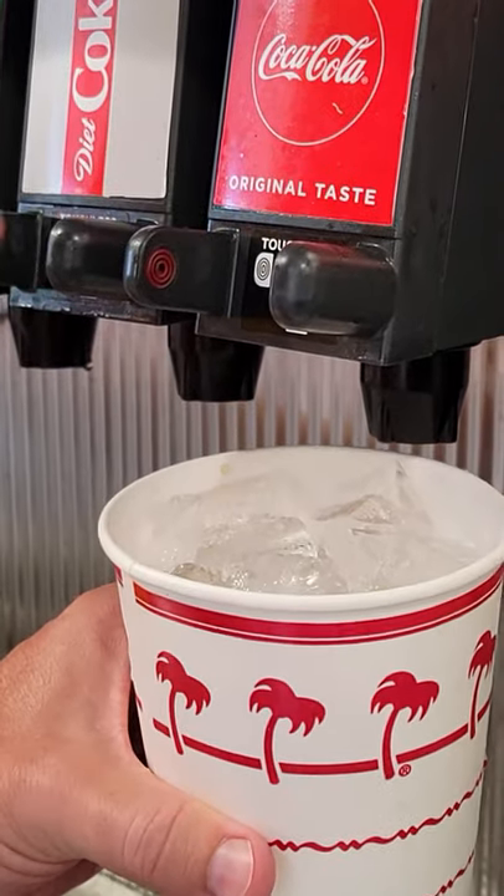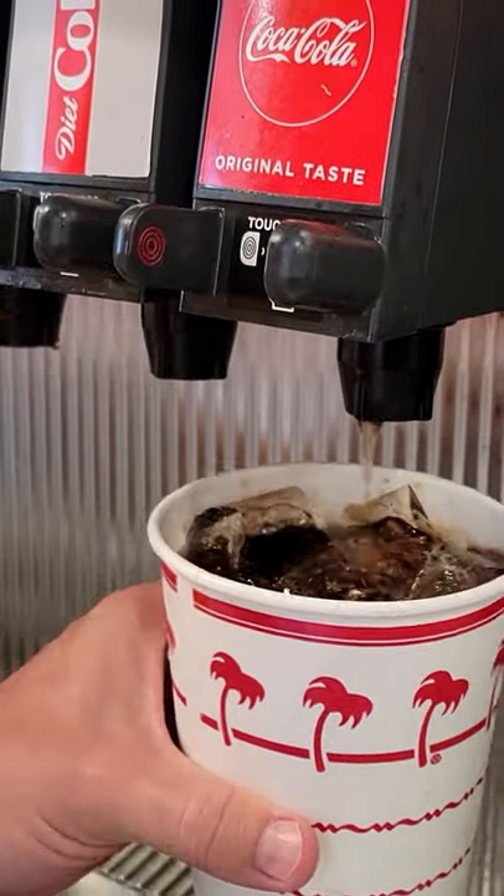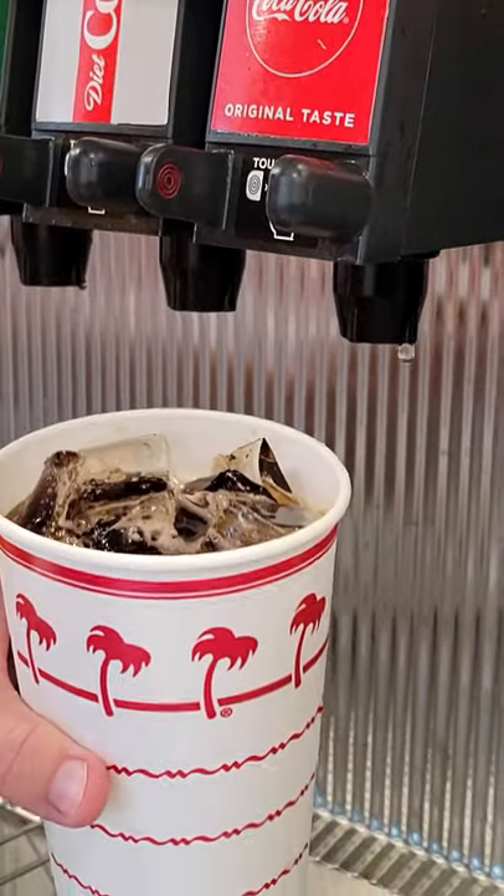And then when you're ready for your drink, it's the same way. You don't touch it, you just put your finger right in and then you get your drink with your copious amount of ice.